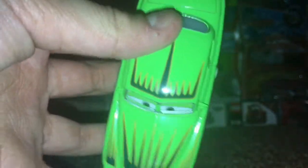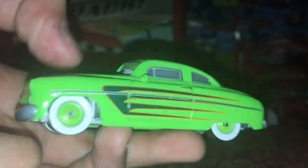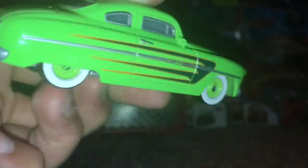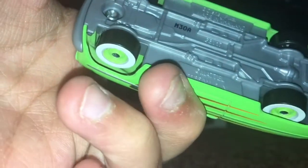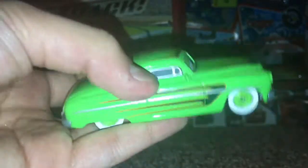He has a nice smile expression. These details really show off a lot of awesome detail — it's really nice and cool. He's made in Thailand and made by Mattel, of course.